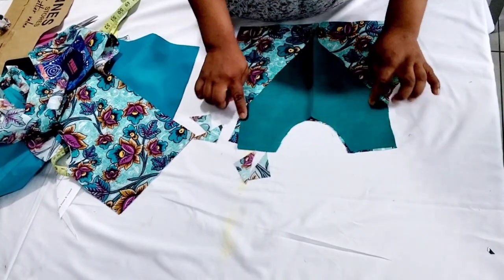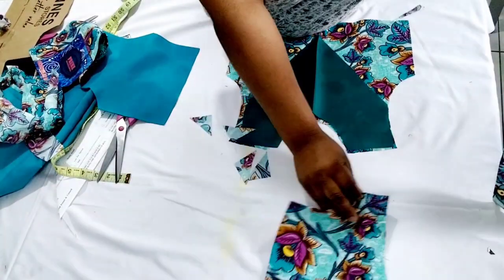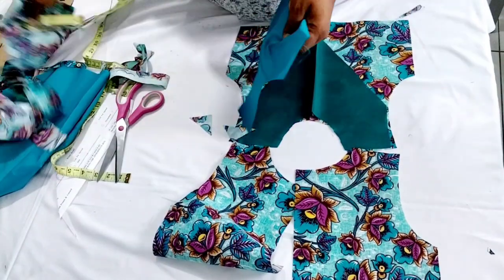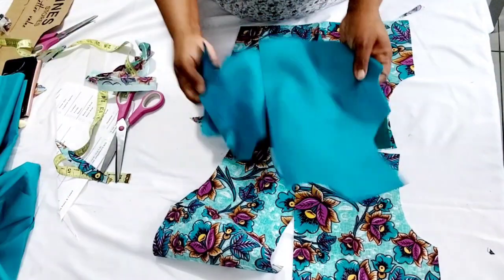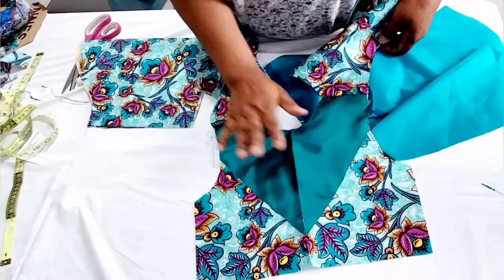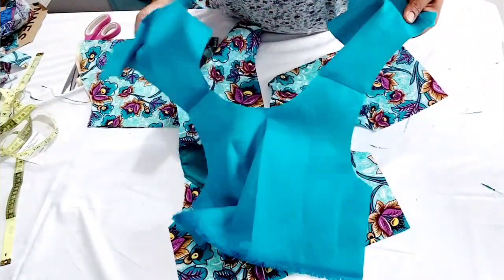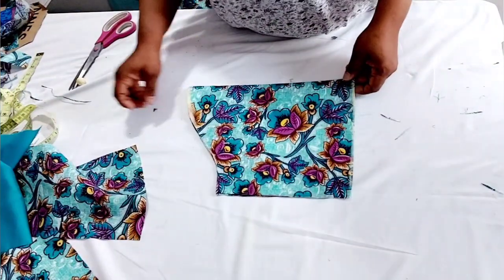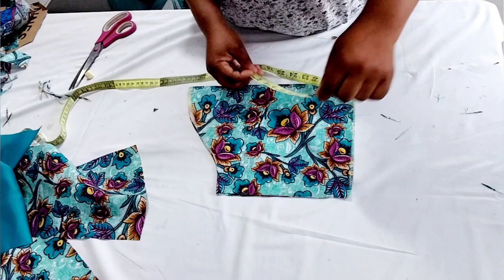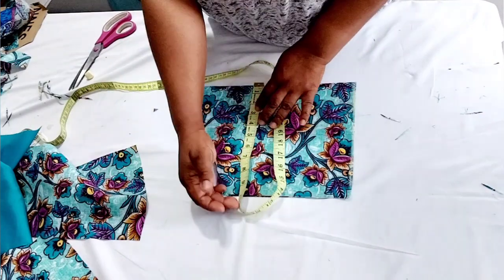I'm going to press the taffeta around the neck and sides down to the middle, all around, then join the front and back bodice together. I'll join with half an inch on the shoulder, and join the front and back lining on the shoulder too. I've gone ahead to join the front to the back, attached the plain fabric, and also joined the lining on the shoulder. For the sleeve, the upper arm measurement is six inches — half is six inches — so on fold it's ten inches, and the length I used is 13 inches.